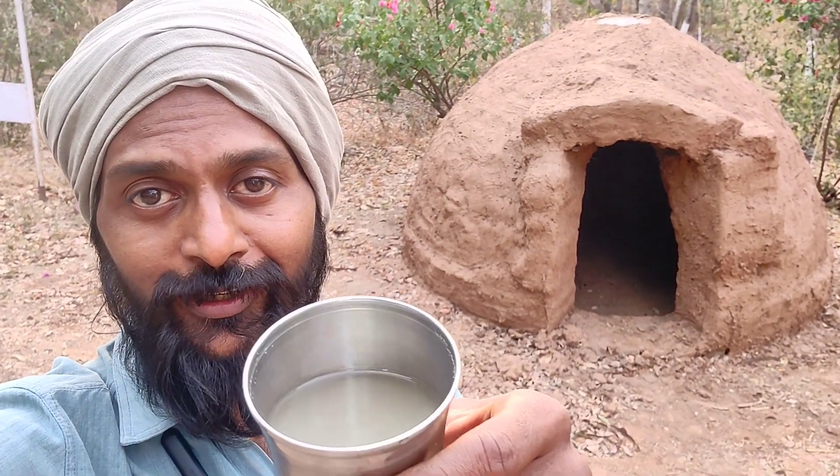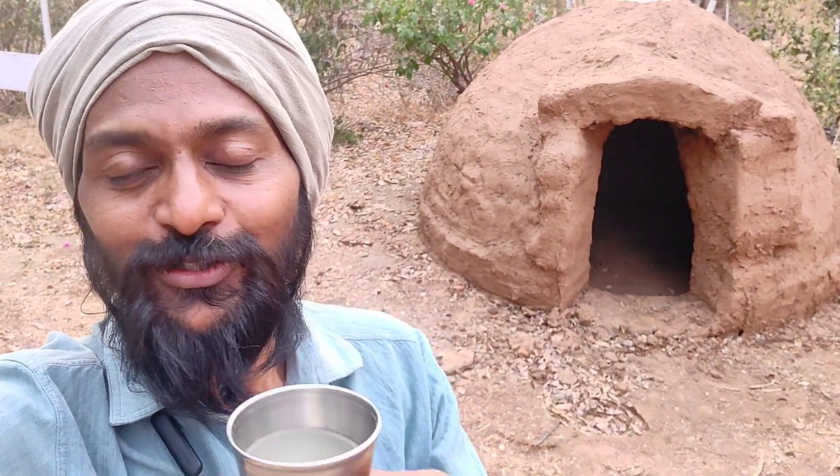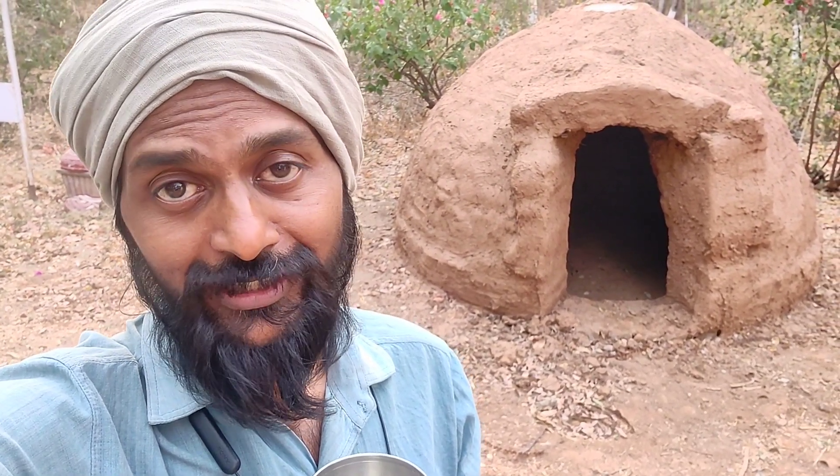Hi, this is Shrikantarji, and today I'm going to show you what I've made. This is a ginger drink — it feels so nice and fresh. The recipe is very simple: I extracted lemon juice, got some ginger, blended the lemon juice with water and ginger, and added jaggery and some black salt.